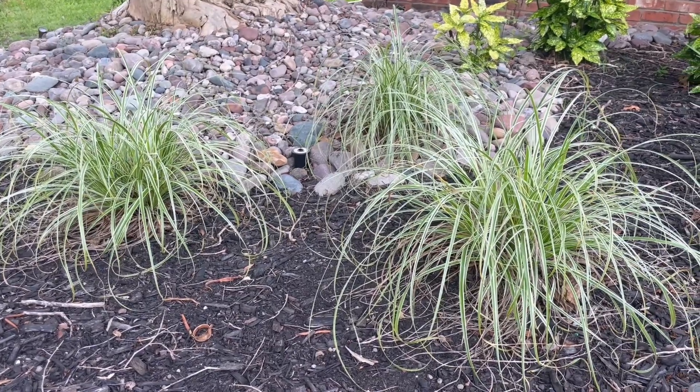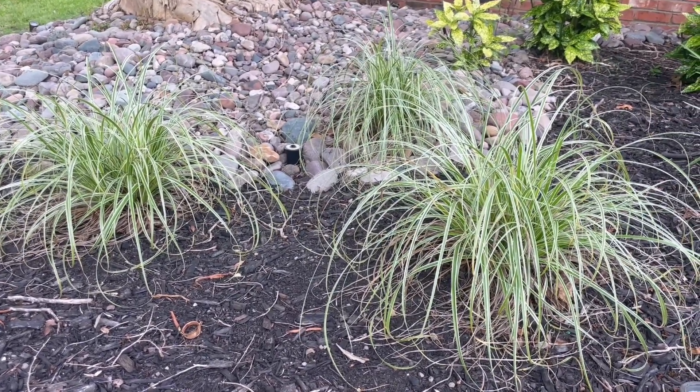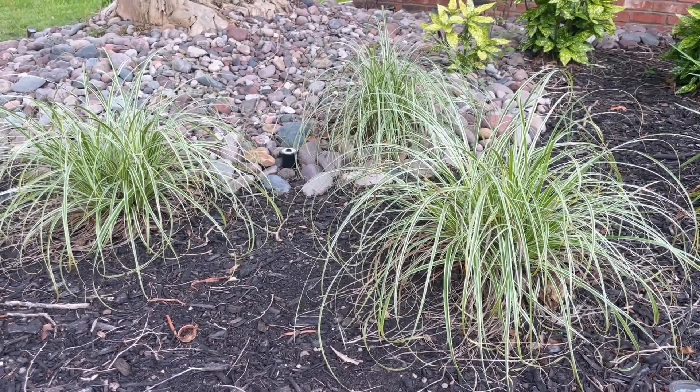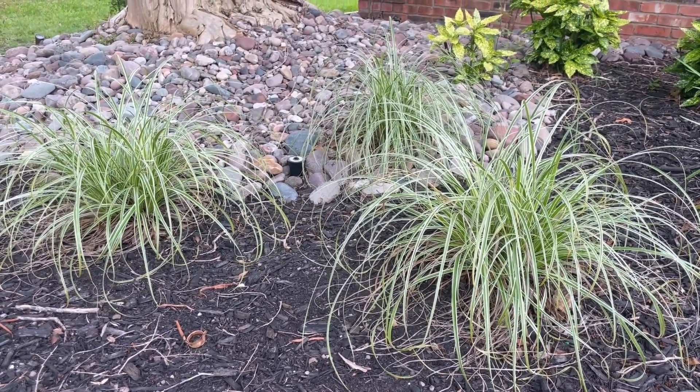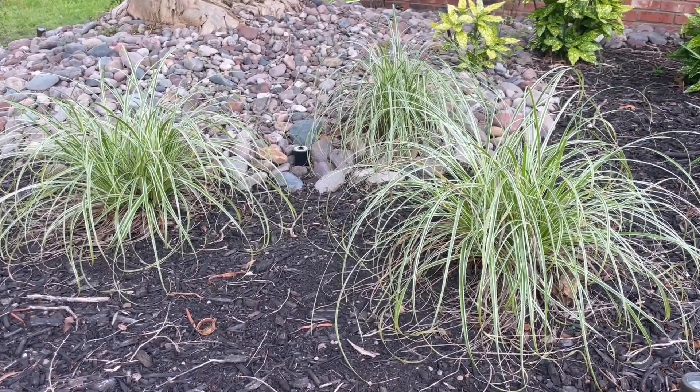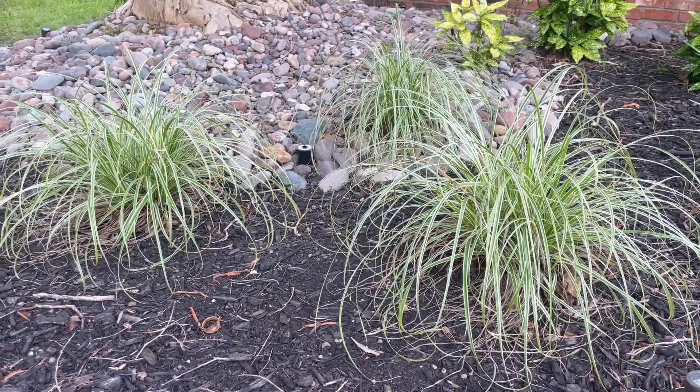Shaded landscapes can be a bit of a challenge because there aren't a lot of blooming plants that like heavy shade. This one does fine in the shade and gives a nice change of color from a lot of the green plants that you end up using in a shaded landscape.